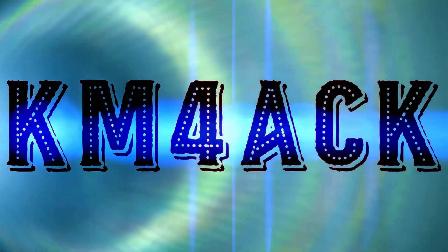The new Retevis A1-HT. Is it any good? Let's find out. Stick around and we'll get right to it.